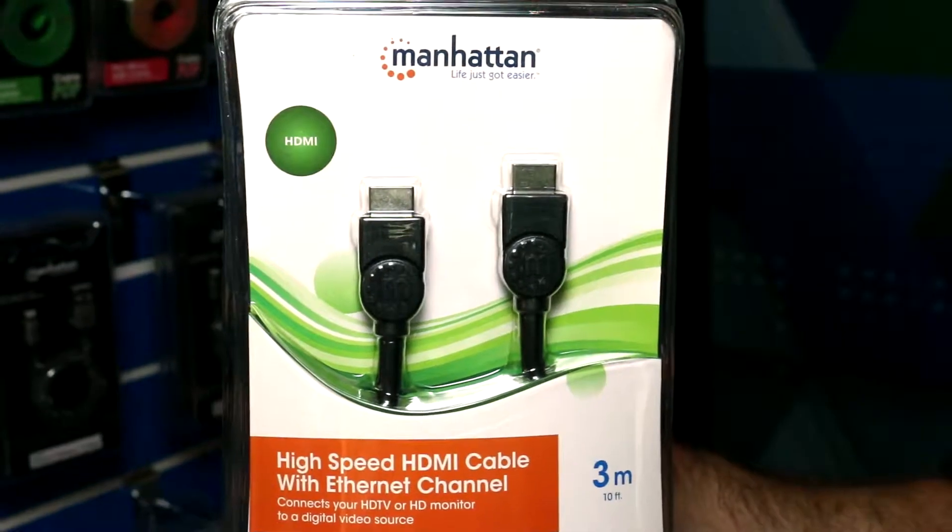This here is one of our standard HDMI cables, but we also have in-wall rated cables, ultra-thin cables, and flat cables as well. Some are capable of transmitting the new HDMI 2.0 — so 18 gigabit data transfer — as well as 4K 60 frames per second.